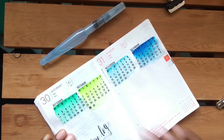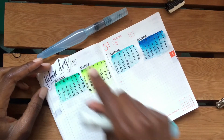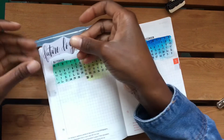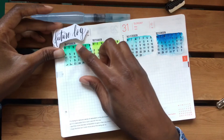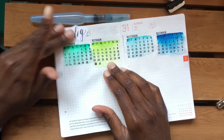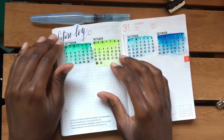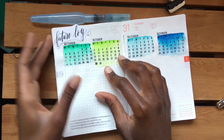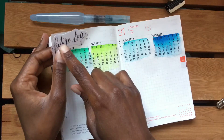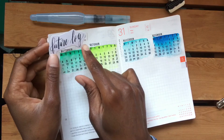I think with the colors on the page it's okay to not put color down here, so I'll just glue this. Looking at the future log now, I realize I could have stamped these maybe one or two lines lower so I'd have enough space, but I like the way it looks even if it's hanging out past the page. Ideally I would like it to be within the page.